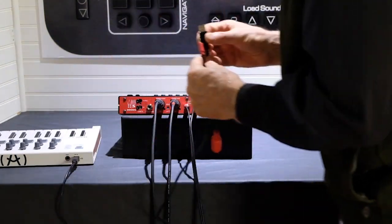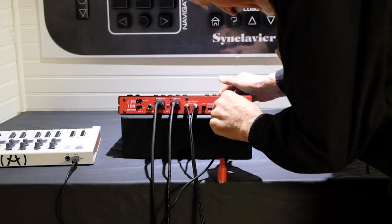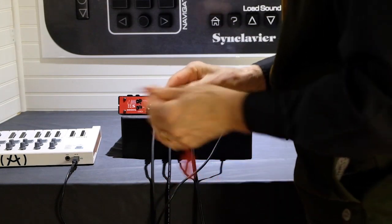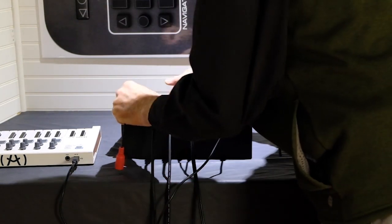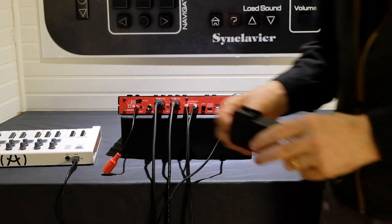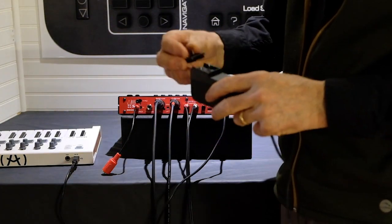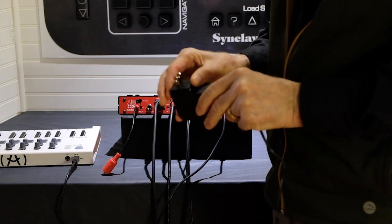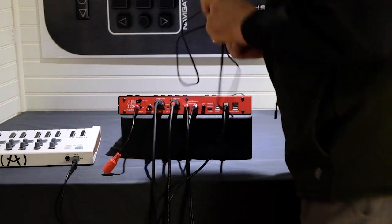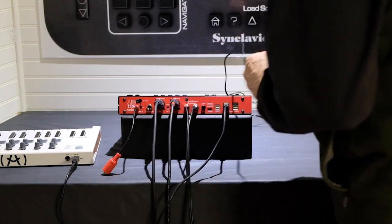Connect your USB-MIDI keyboard to the built-in USB hub. 5-pin MIDI is also available. The included USB-C power supply is a special 5.1V supply with very low noise. You should always use this power supply with Reject.